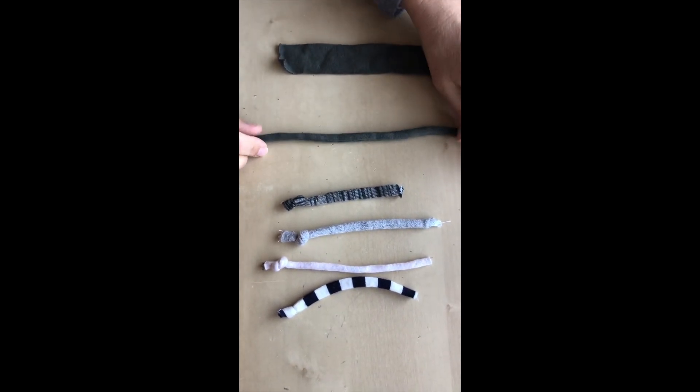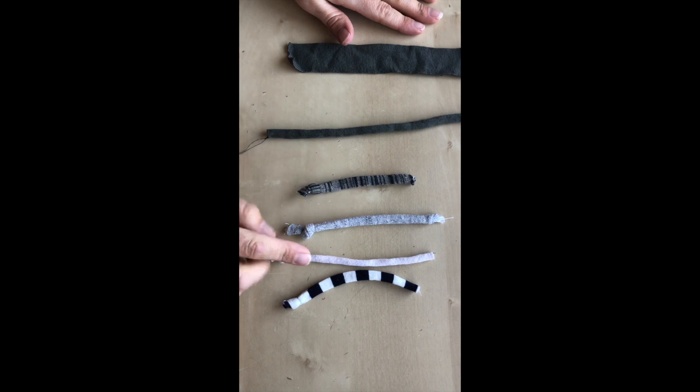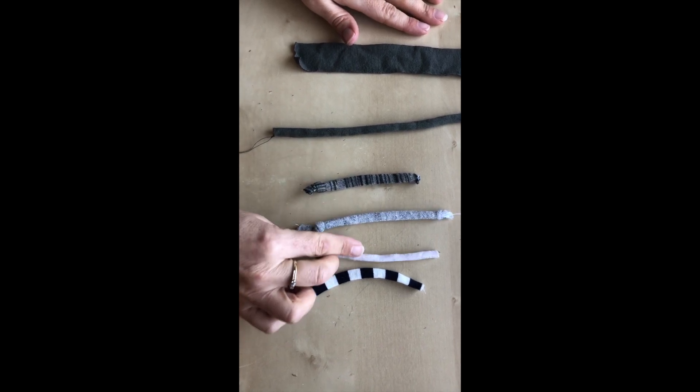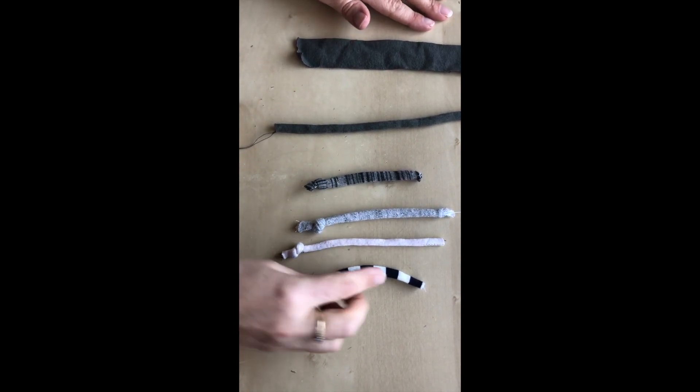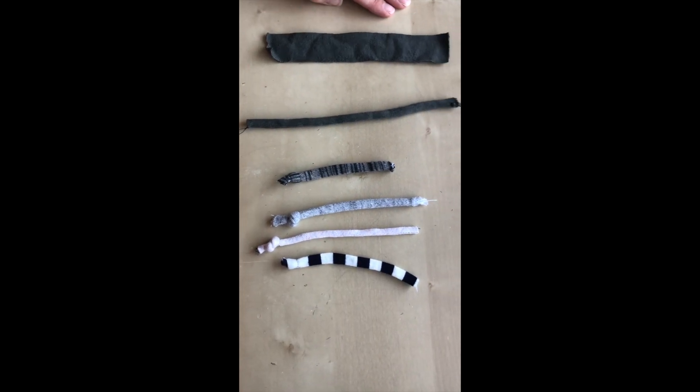That's really all there is to it. This will be 45 inches long — you'll tie a knot in the end to finish it. You can make it out of sweater knit. This one's a thick sweatshirt knit, this one's another stretchy sweatshirt knit, and this one's a fun stripy rayon lycra. Just tie a knot in the end and it won't fray.